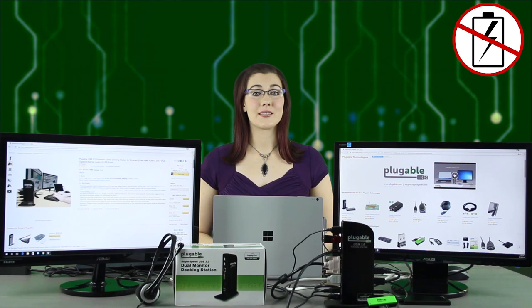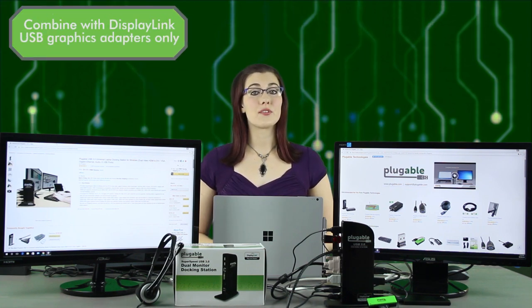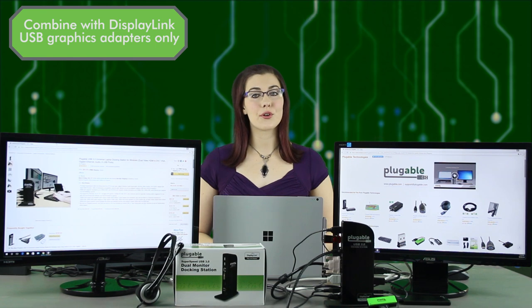The UD3900 is not capable of charging host systems or providing charge to tablets and smartphones via its USB ports. When combining our docking station with USB graphics adapters to create multiple displays, those adapters must also run on DisplayLink technology, like our dock, in order to function properly. Mixing in non-DisplayLink graphics adapters is not supported.